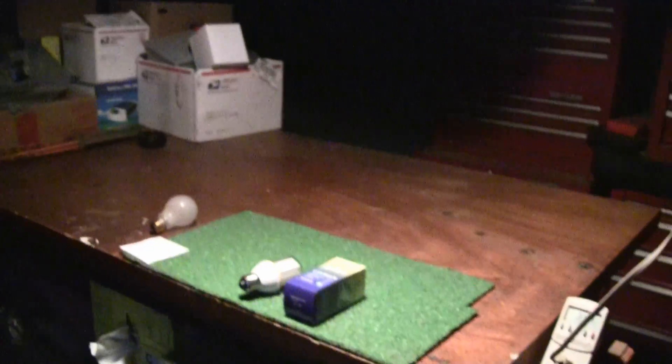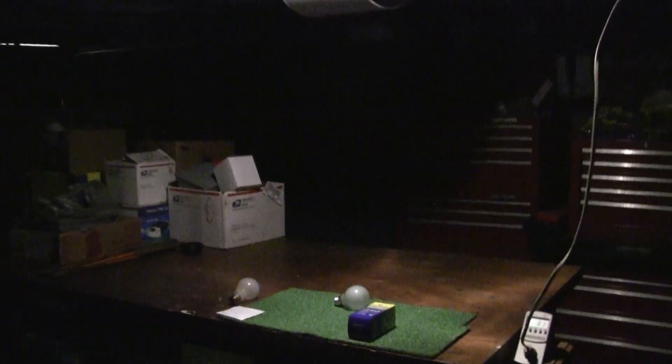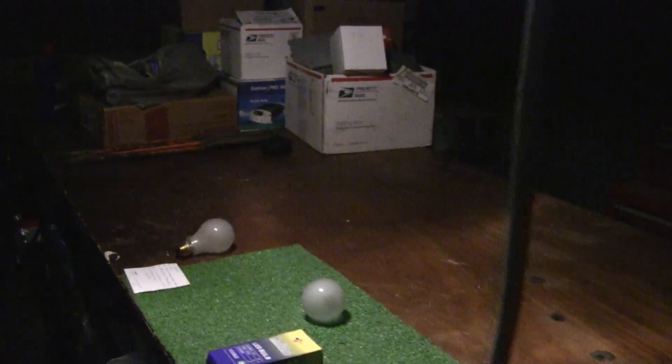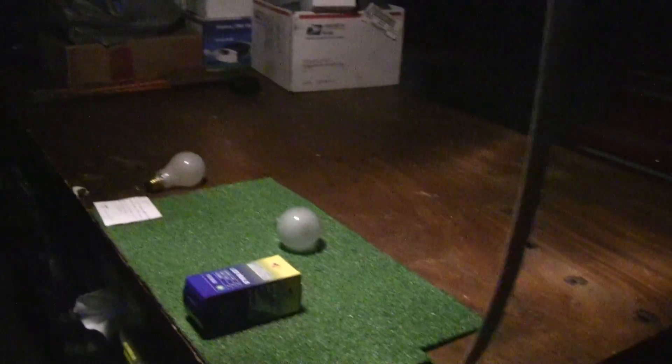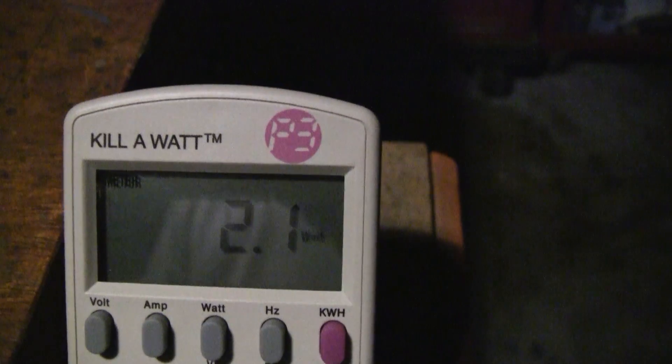Okay, this is the LED. It's not real bright, but in an emergency situation if you had these around your house it would work out perfect — even with a generator it wouldn't be drawing too much. Let's see what the wattage is. It's pulling 2.1 watts, which is going to be real good for your batteries.